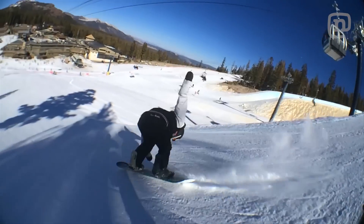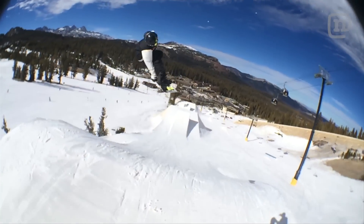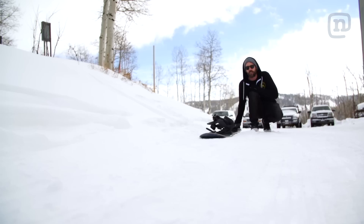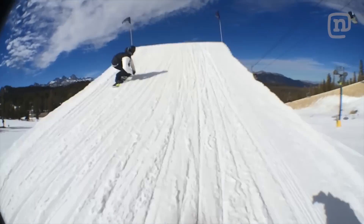When shredding, speed is your friend. It allows you to cut through the crowds, clear all the jumps, and get through those frustrating flat spots. You might not realize it, but the speed comes from snow melting underneath your base and turning it into water. That's right, you're actually sliding on a thin layer of melted snow.